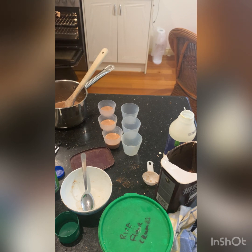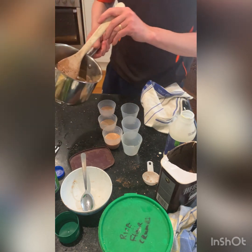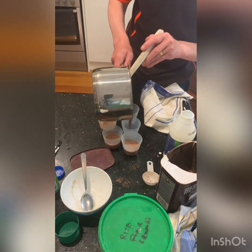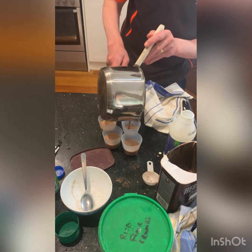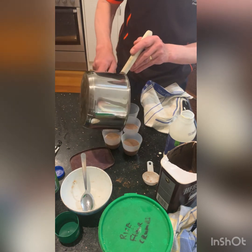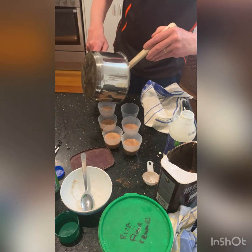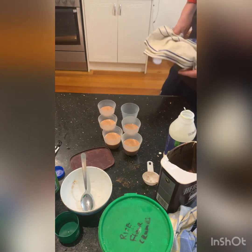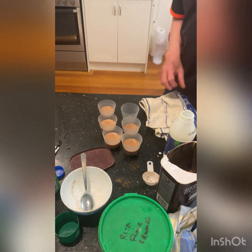The brownie is ready — take that out. I've got about five half-filled molds. These go in the fridge, and you can do these the day before because they take overnight to set. I'll get back to you when we're done.